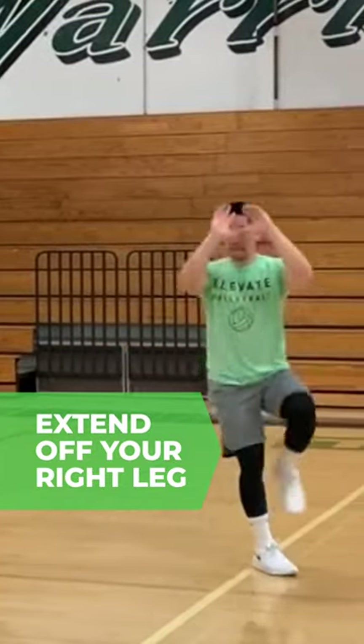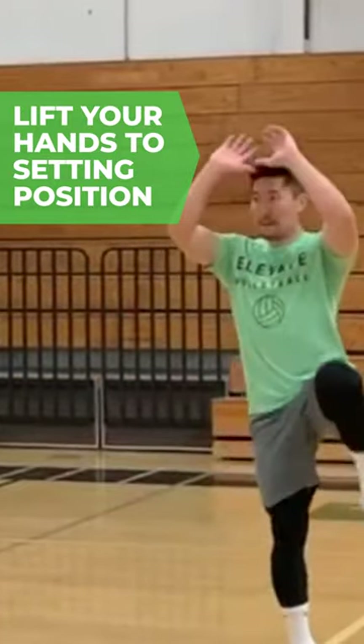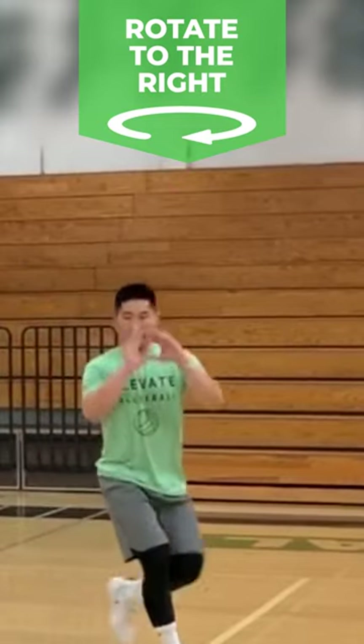Extend off your right leg, drive your left knee up, lift your hands to the setting position, rotate your body to the right.